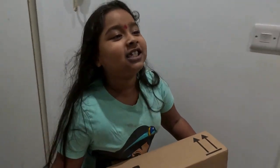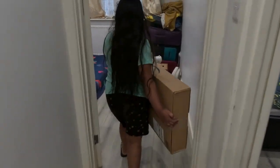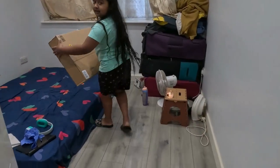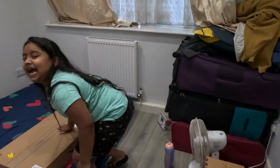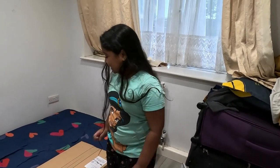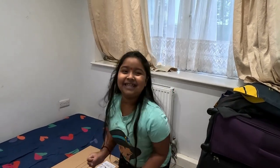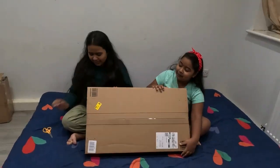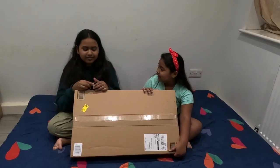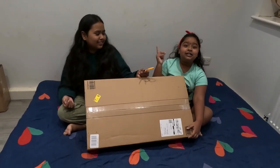We got the parcel, come quick! So guys, we ordered a ukulele and we finally got it. We're so excited to unbox it. We are very excited — she's speechless, just excited!